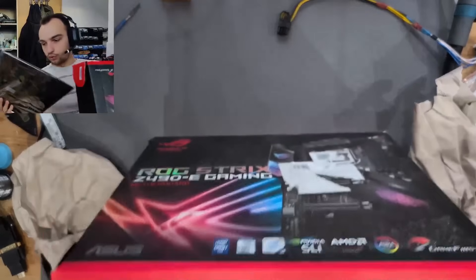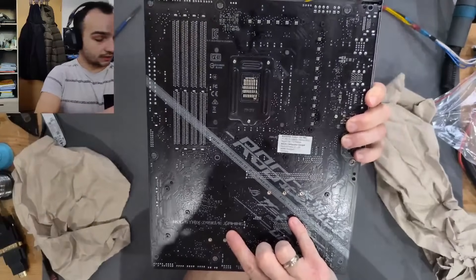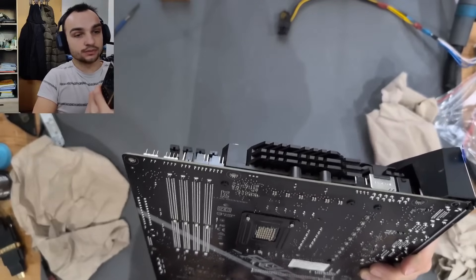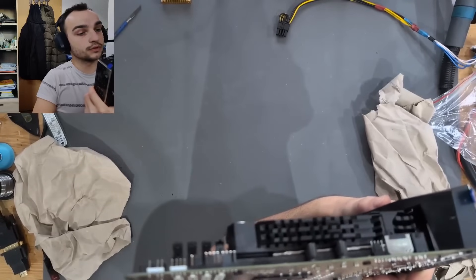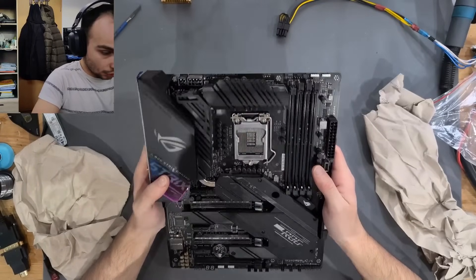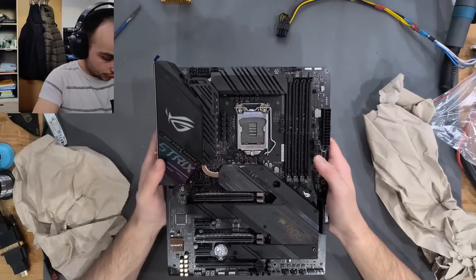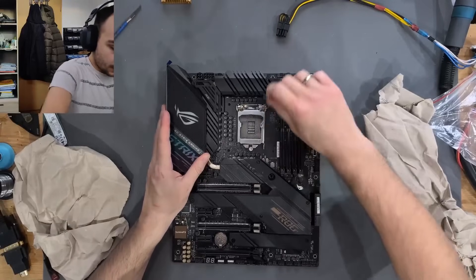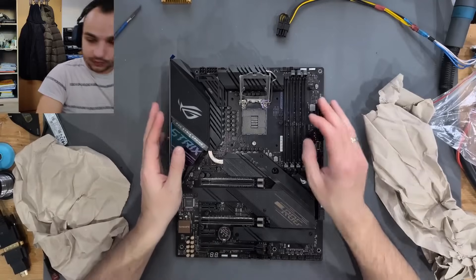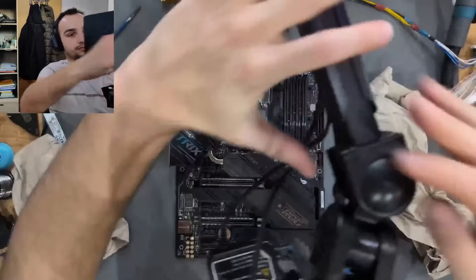On the back side we can see it's a Z490E, and one of the first things needed is a visual inspection. There are a lot of heatsinks on here. I can see the socket has some damage, so this board might actually only have socket damage. We'll need to go under the microscope to inspect that.